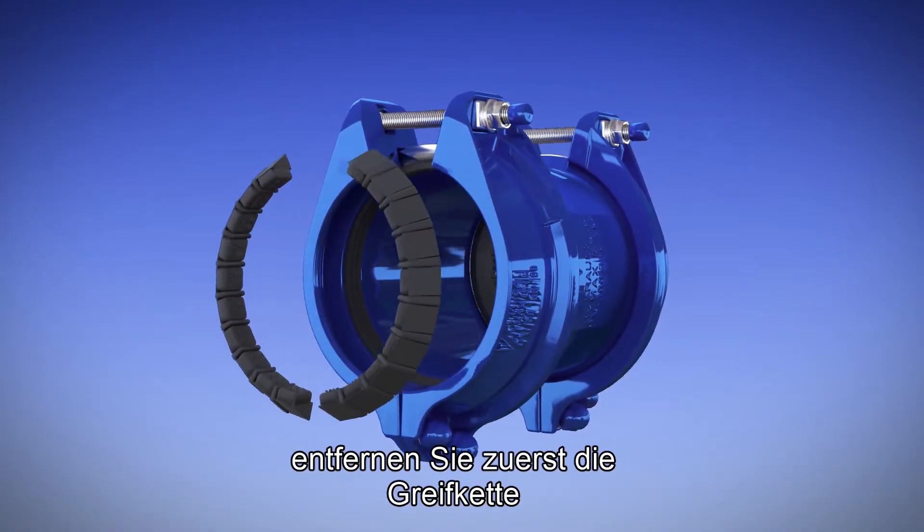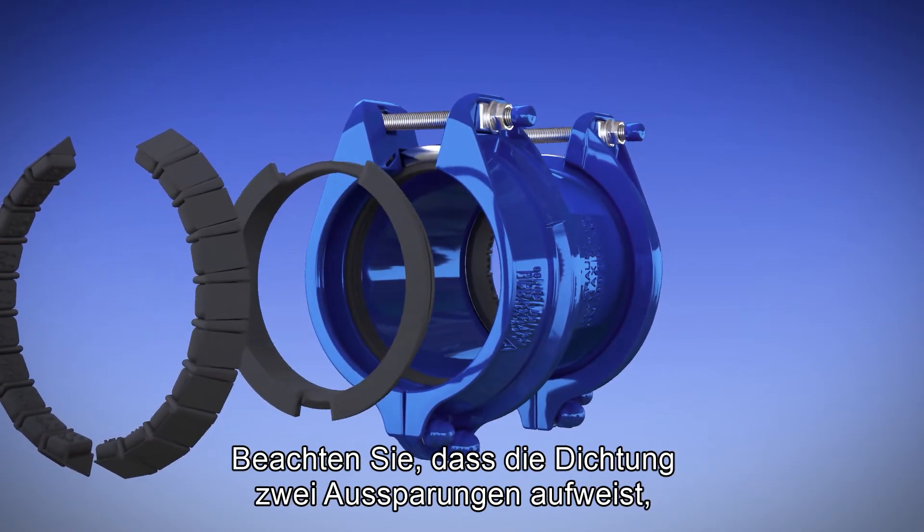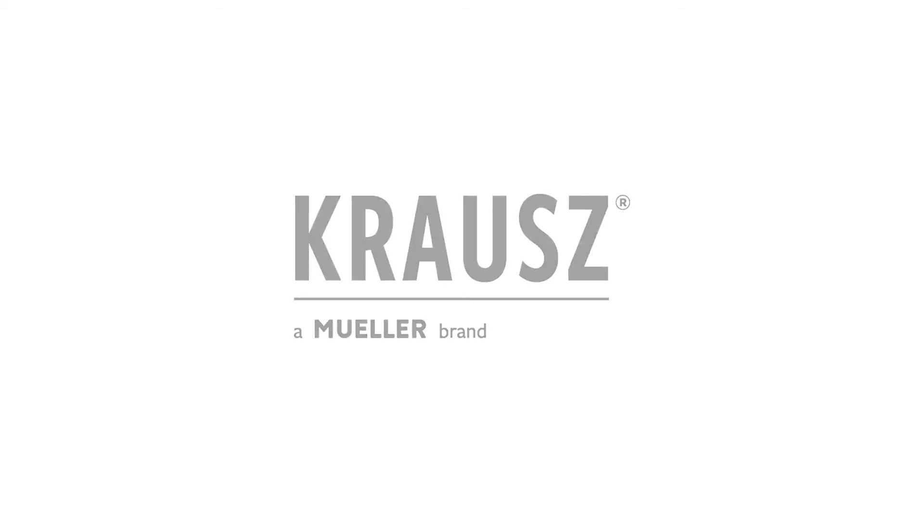If you want to return the gasket to its place, you must take out the grip chain first, then put back the inner gasket. Note that the gasket has two gaps: a smaller gap on one side and a larger gap on the other side.